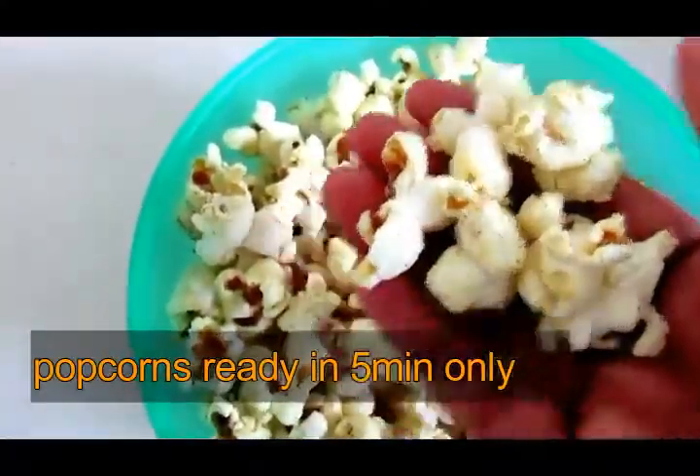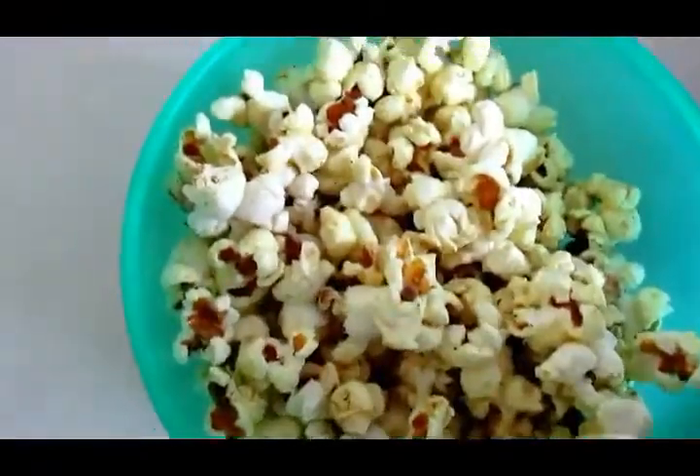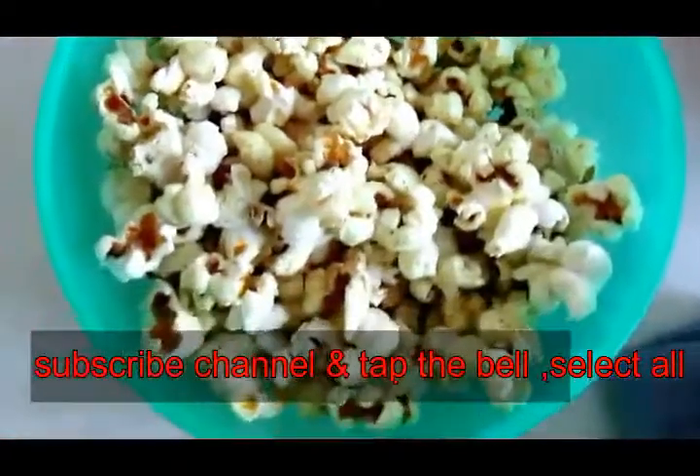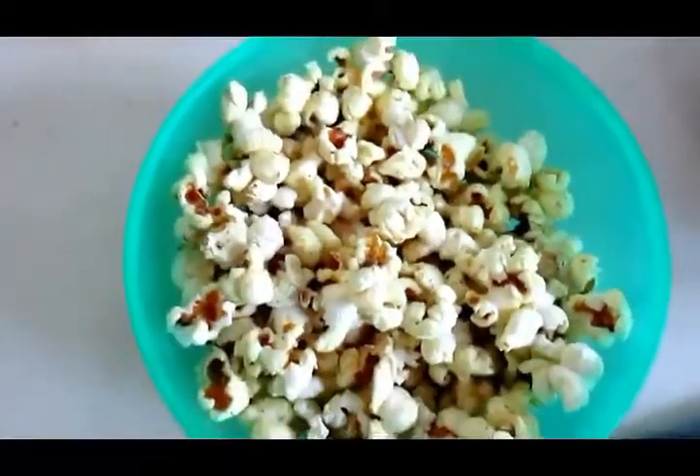If you want to watch the channel, please subscribe and click the bell to get notifications when I upload a new video. Like and share.